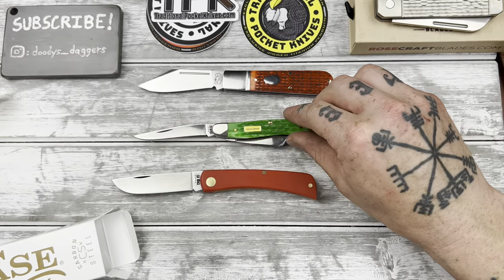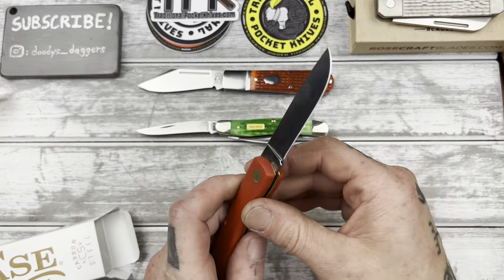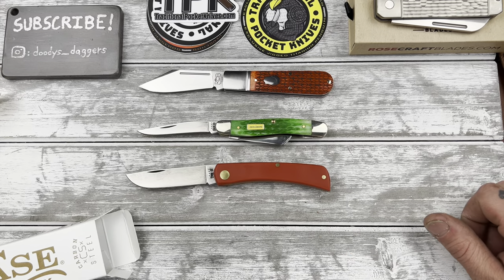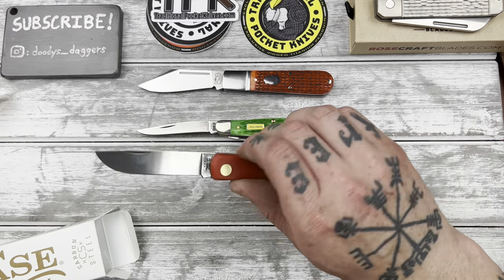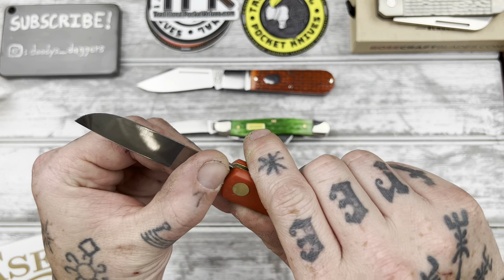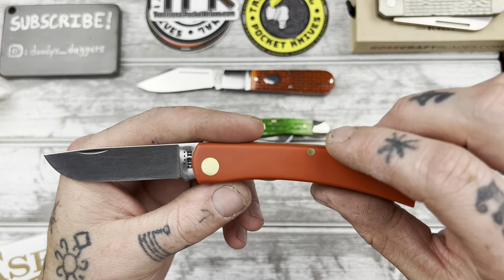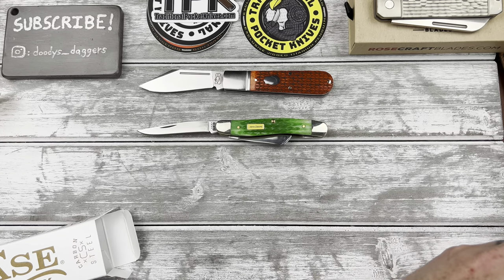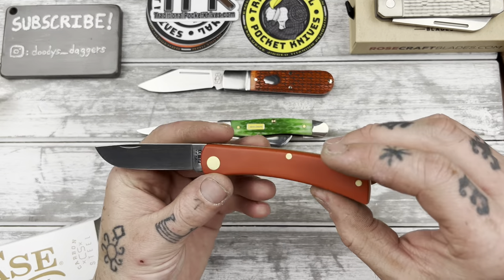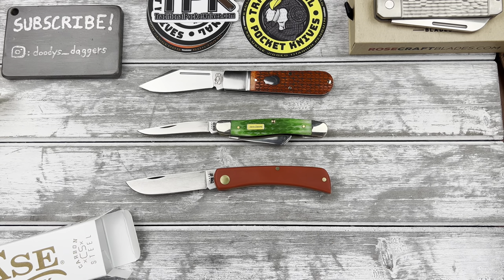So anyway, there you go folks. I know there are some people that are really not into slip joints — sorry, you're just going to have to bear with me. If you don't like the video, that's fine, you don't have to watch it. I'm kind of getting into slip joints a little bit. I'm not going to stop buying modern knives at all — definitely not — but you might see a slip joint here and there on the channel. Thanks guys, please like the video before you head out. I'd appreciate it very much. I will see you in the next one. Alrighty, adios.